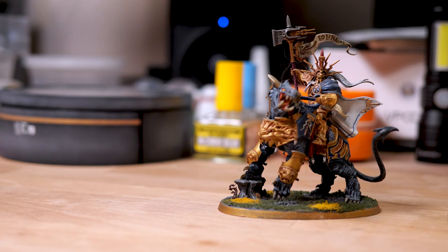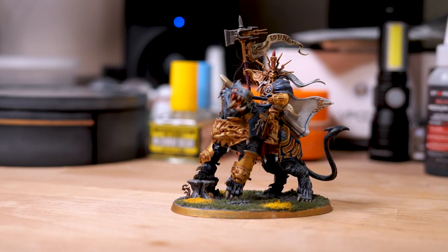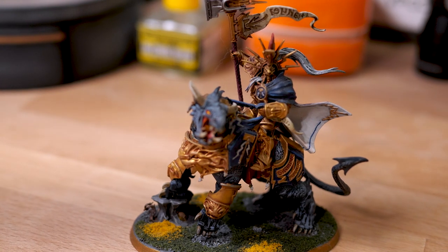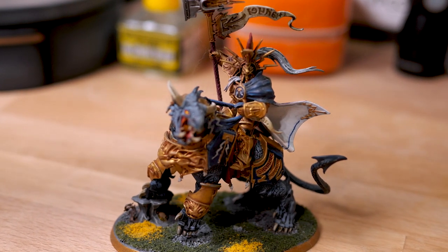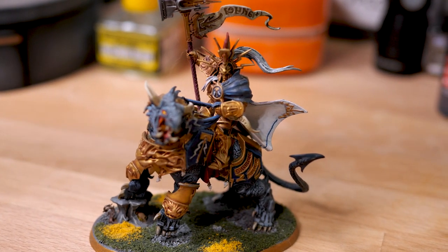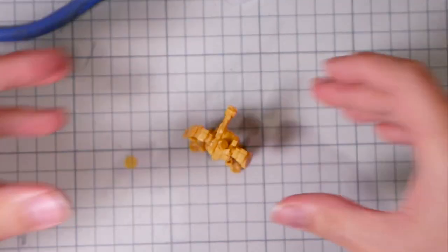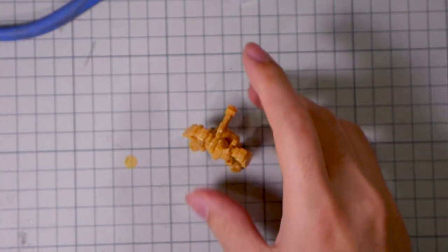Obviously you can treat these like Warhammer minis and paint them by hand, which would be much easier, but when it comes to mecha, having visible brushstrokes can really take you out of that immersion compared to cloth textures. So I'm going to choose to torture myself by airbrushing these, at least for the most part.